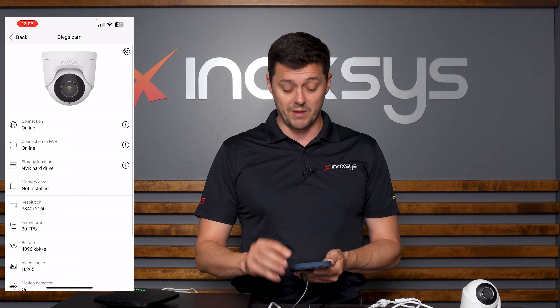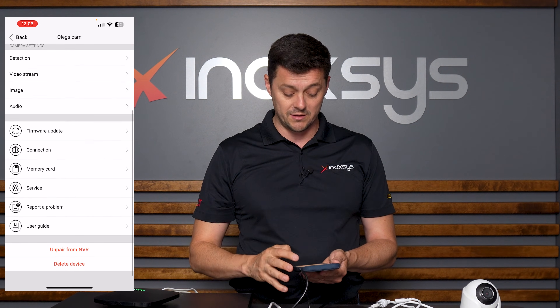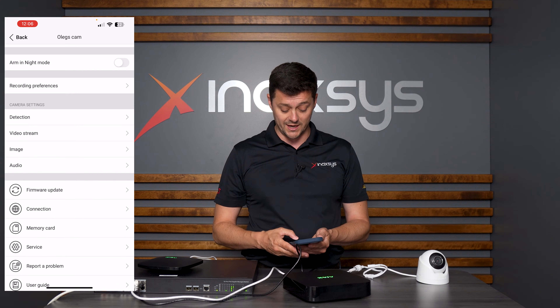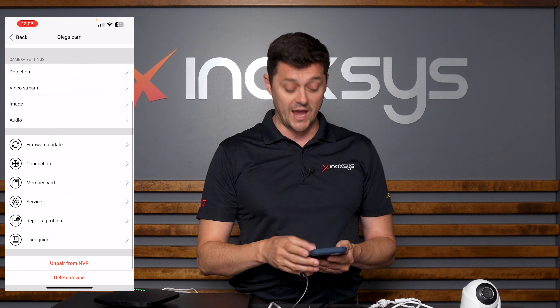I can do programming by clicking on the upper right-hand corner — there's a gear icon. I click on the gear, go into programming, and in there I can see everything having to do with the camera. I can update its firmware by clicking on Service. I can also change the location if needed, for example if it's changing from one time zone to another.